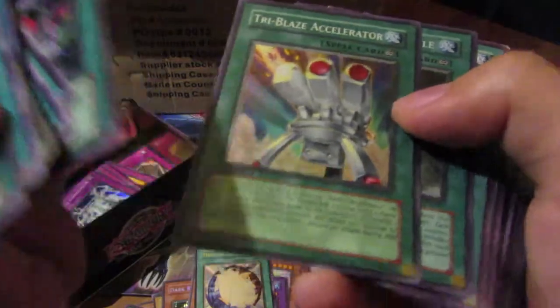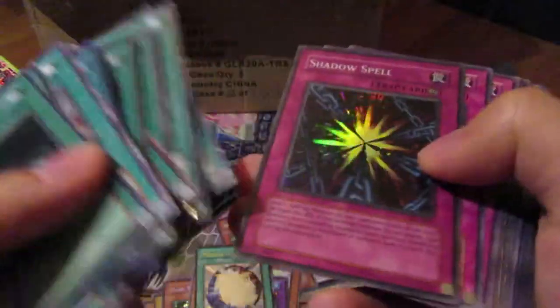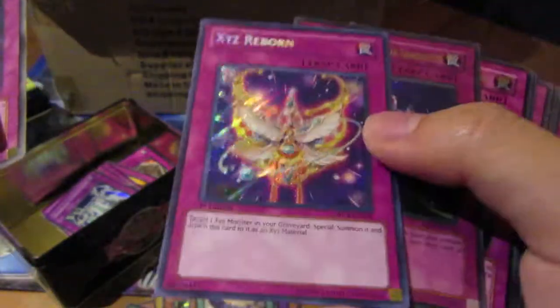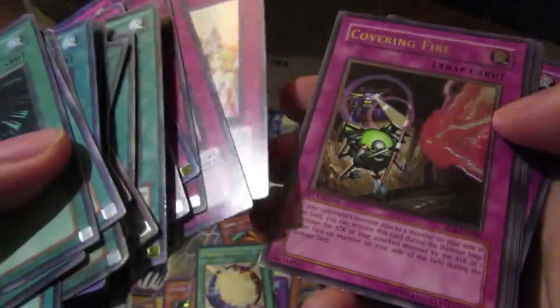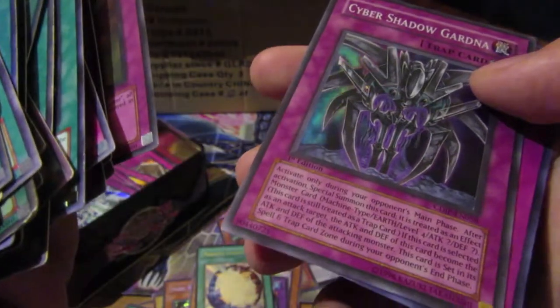What is going on? Bunch of Stardust stuff, Turbo/Accelerator — nice. What the heck, dude? XYZ Reborn! Did this guy rob every single kid on the street for these cards? This collection is insane. Look at all these ultis — not all useful, but what is this?! Oh no, this is too much.